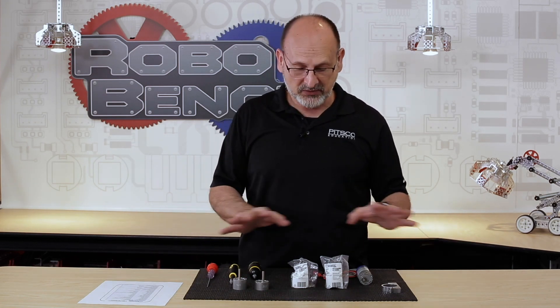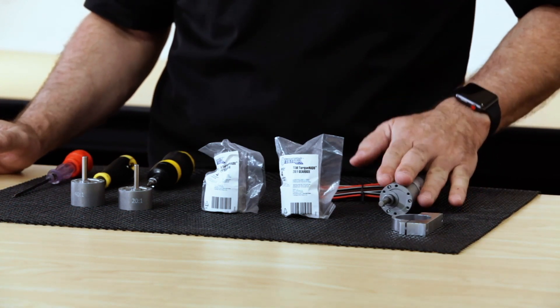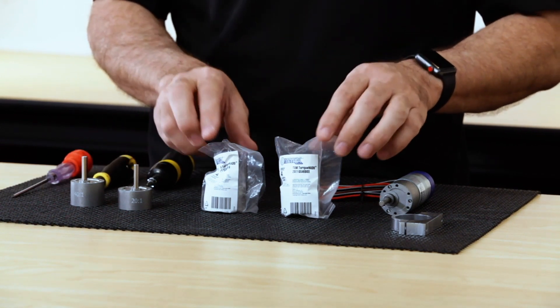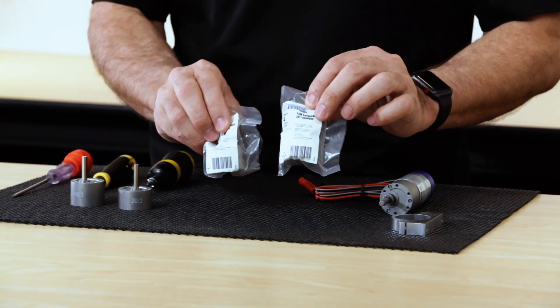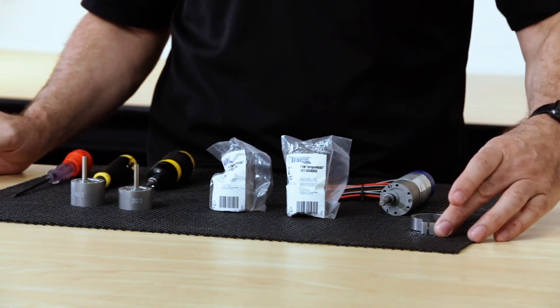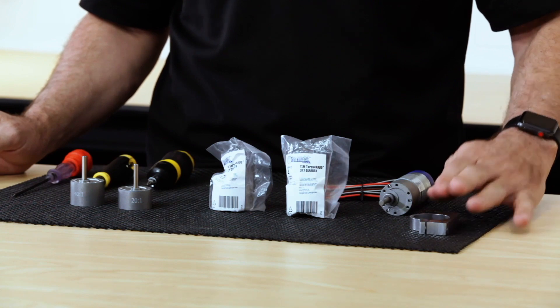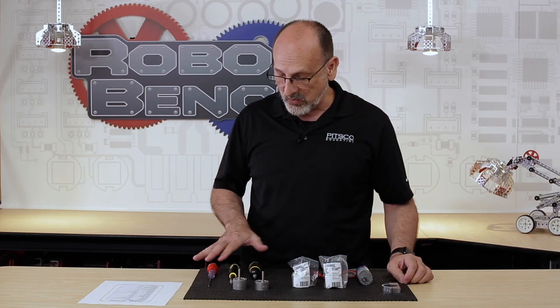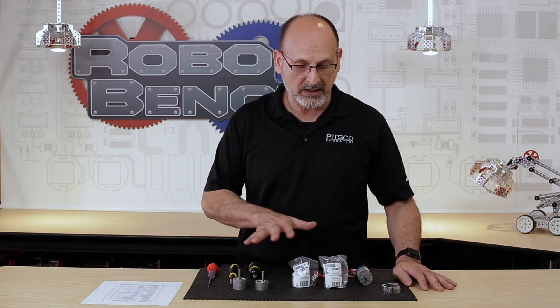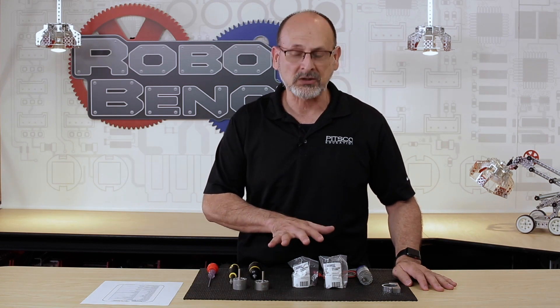I've got several things in front of me. I've got a TorqueNado motor with the default gearbox on it, examples of the replacement gearboxes in two formats — I'll show you exactly how they come in the packages and also out of the package. I have a standard motor mount to show how it actually goes into the mount, the tools I need, and my motor spec sheet, because I also want to go over the specs that are going to change when you actually change the gearbox.